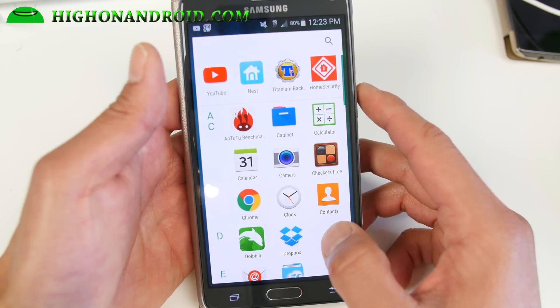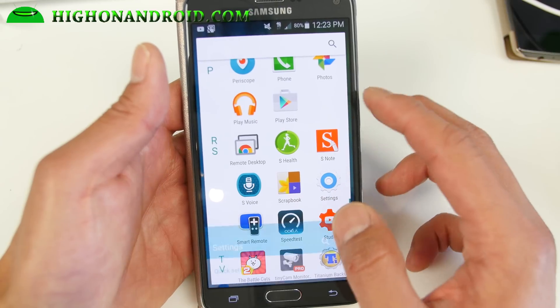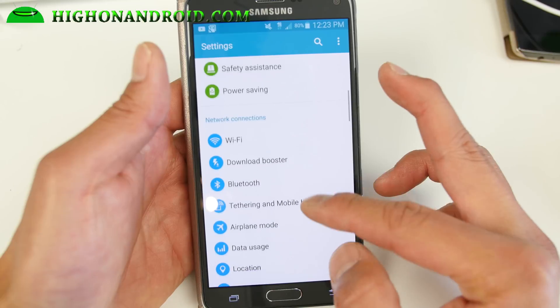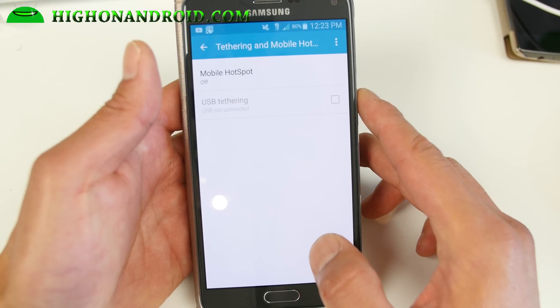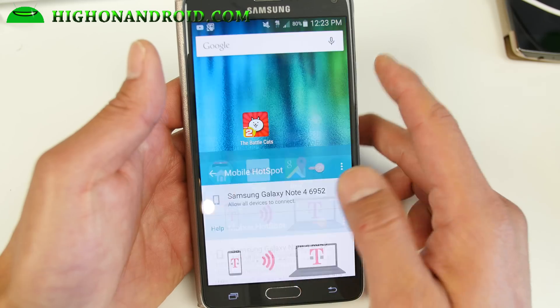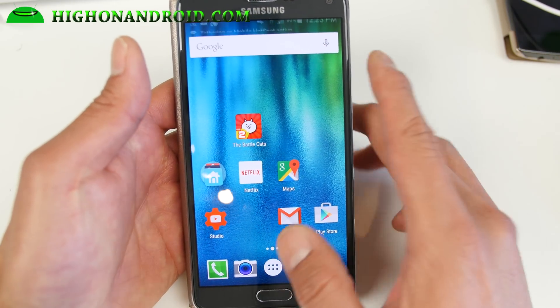About this ROM — one of the cool things is it has Wi-Fi tether working out of the box. So you can go ahead and enable that in Wi-Fi tethering, and you have unrestricted tethering if you want. Just simply turn it on and that's pretty much it — and my tether is working. That's really nice.